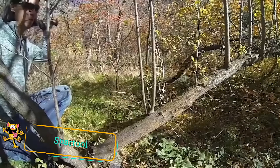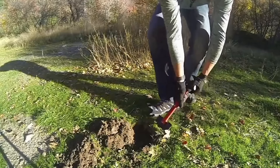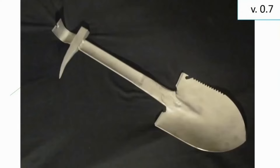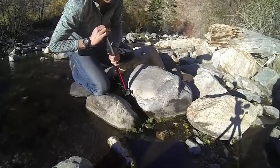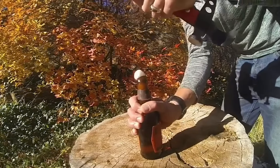At first glance you may think this is just a regular shovel, but the Spartal shovel is the Swiss Army knife of shovels. The saw teeth on the side of the shovel enable you to use it as a saw. The handle contains a hammerhead for hammering in nails and a pry bar for removing them. The pick spike on the opposite side is tough enough to break hard ground or even rocks. It also comes with a very handy bottle opener.